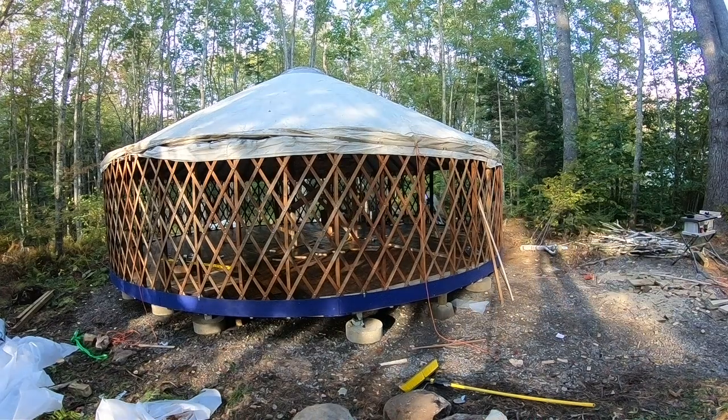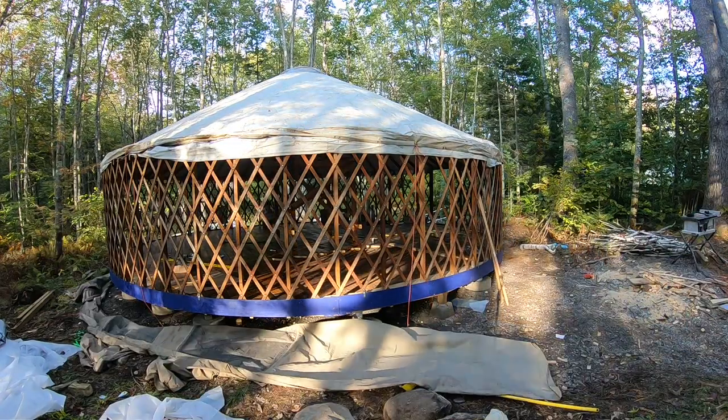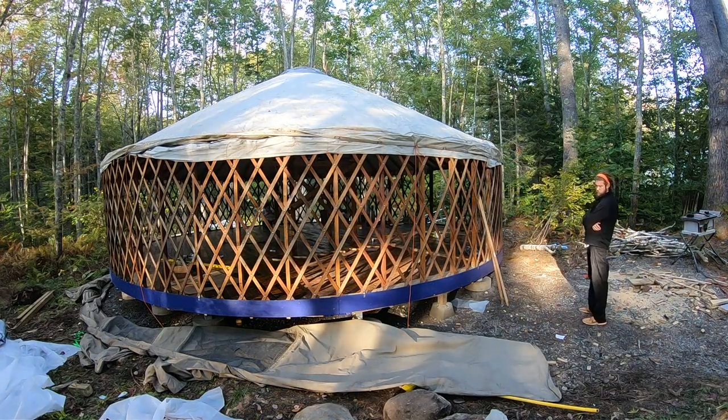Of course, putting up the yurt couldn't go 100% smoothly. As you can see, we now have sidewalls, but they're not really sidewalls — it's tarps. When we got to putting the sidewall cover on the yurt, we ran into some pretty big issues that really rained on our parade. We left our canvas sidewall out under a tarp all summer — not a good idea, I don't recommend doing that. It got musty and a little bit moldy, not super moldy, but moldy enough that we didn't want to hang it up with mold on it.